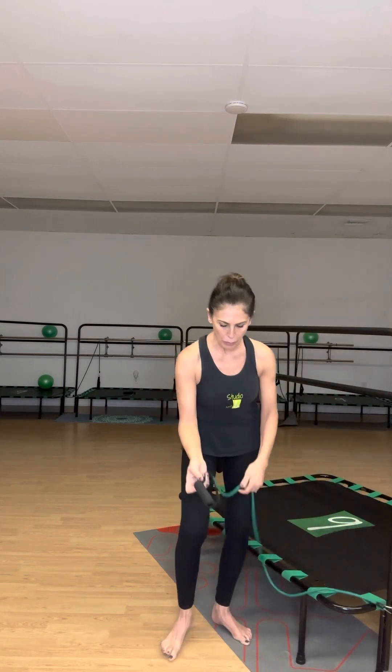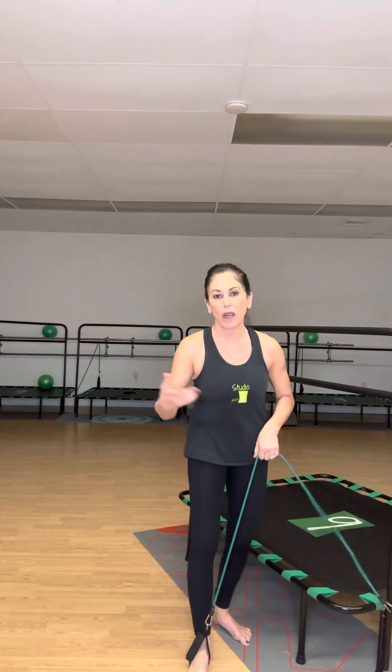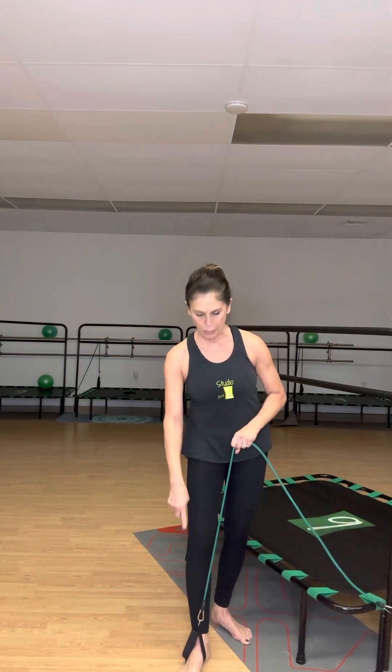Let me show you how to put your foot in the band. I have the handle, and I move the padded handle up to where the hook is, then put it on the outside of my foot. We found through trial and error that this is the nicest way to have the band on your foot so that you have more control over it.